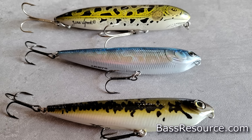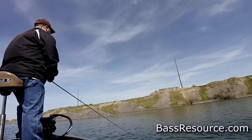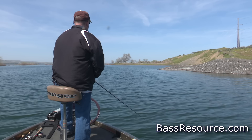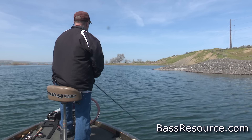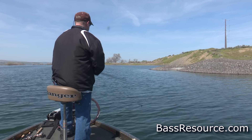The next one is topwater baits, like a Zara Spook or a Sammy. Topwater in the fall is dynamite, and it starts in September. You've got to have one tied on and ready to go at all times because you don't know when that schooling action is going to start. Bass will start blowing up on baitfish, and you'll see that surface activity. A walking bait like a Zara Spook or a Sammy works really well.